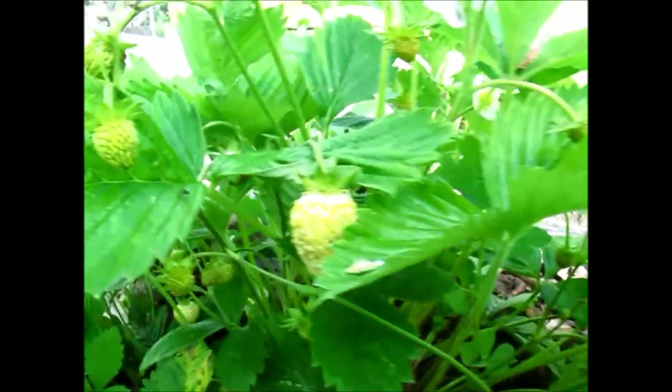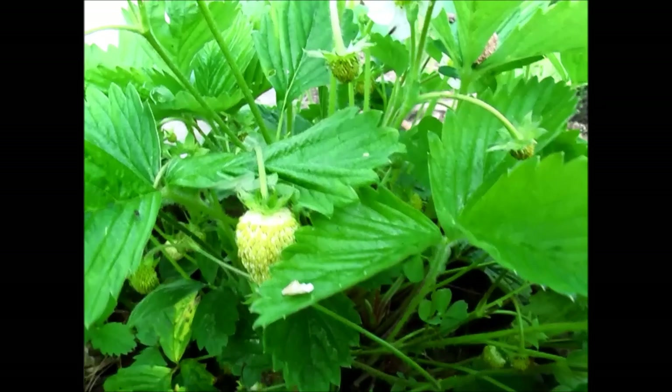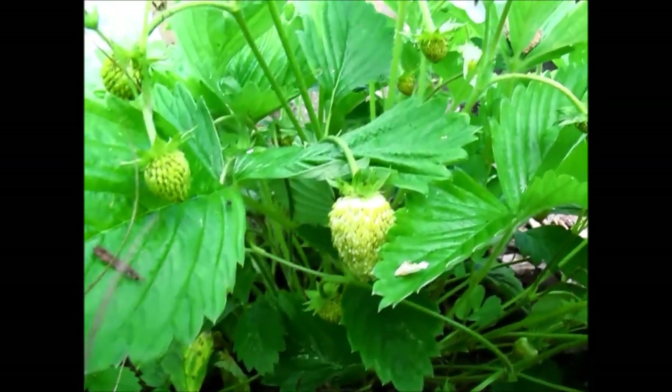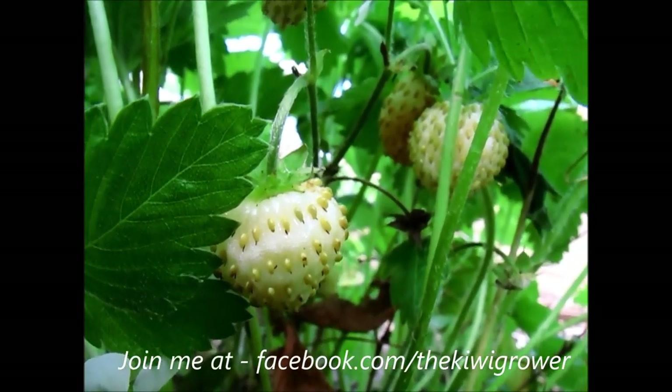And you don't have to cover it with ugly netting as I said before. So definitely try and see if you can find one of these online and buy it, or someone that you know might have one that you could grow some from seed or something like that. It's definitely worth a go. Anyway, thanks a lot for watching. I hope you enjoyed, and hopefully I've inspired you guys to grow one of these yourself.